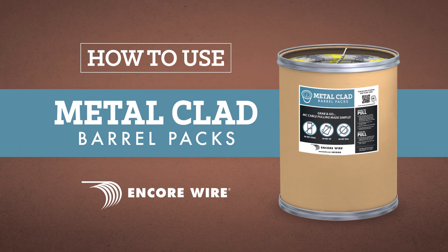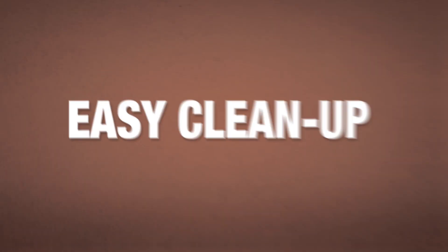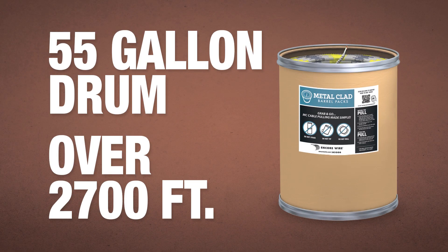Keep it simple with Encore Wire's metal-clad barrel pack. It's designed for quick setup, effortless pulling, and easy cleanup. It's available on a 55-gallon drum with over 2,700 feet of cable, more than a traditional reel.